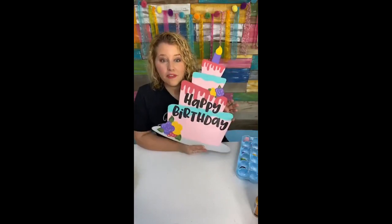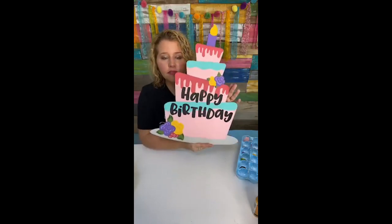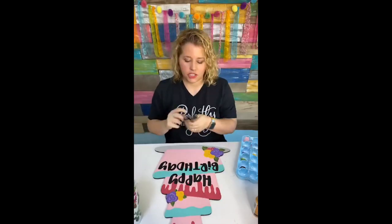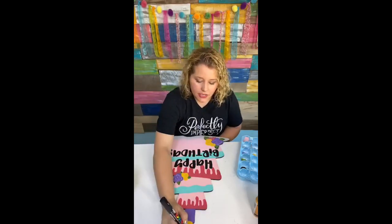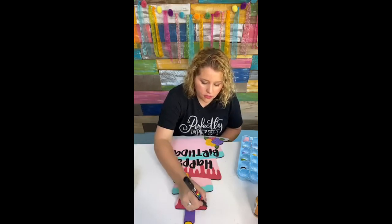It doesn't really matter if you get the email from me — as long as you get the one from Send Owl. The one from me may have gone to your junk folder. Here's what we've got so far — we're not done, we still have to add our finishing touches. Now I'm going to switch to my Posca paint pens, this is the middle size. We're just going to use it to trace all of the details of our door hanger so that they're super cute.